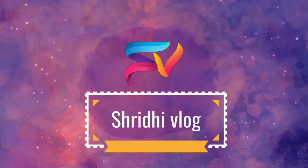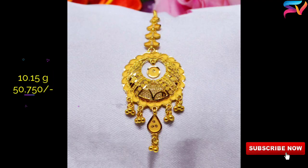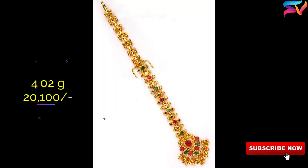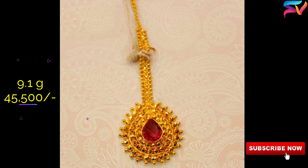Hello friends, welcome to Shirdi vlog. Hope you guys are doing well. Today's video is about the latest gold mang tikka designs with weight and price. The mang tikka is an integral part of an Indian bride's ensemble.